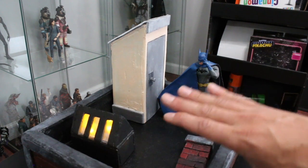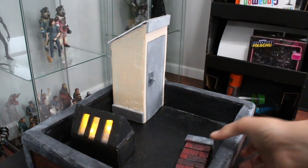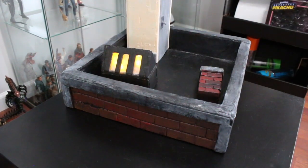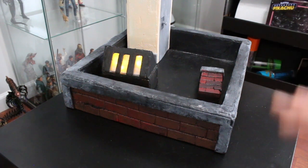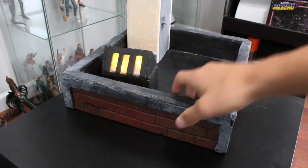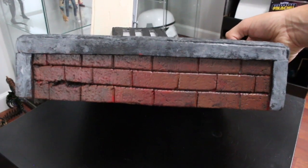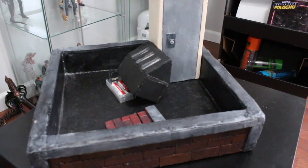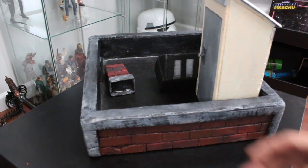Now I tried something new — for the brickwork design I just went with a pen, really fast and cheap, and it came out just as good as when I used blades. You have to learn where you can skimp on things. The brickwork isn't perfect, but if you knew how fast I did it you'd understand. I was going to fill this in with grout but that's just an extra step — this is good enough for now.